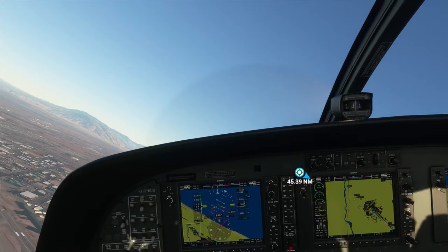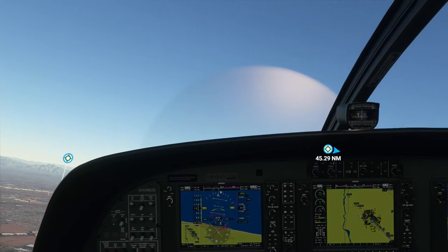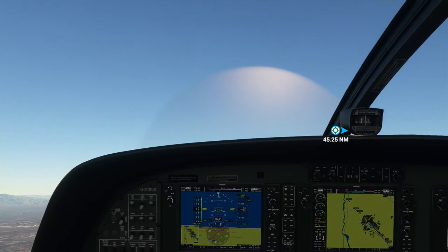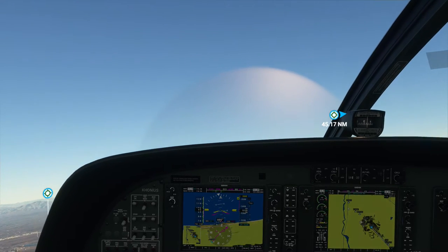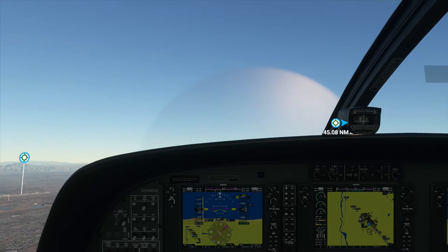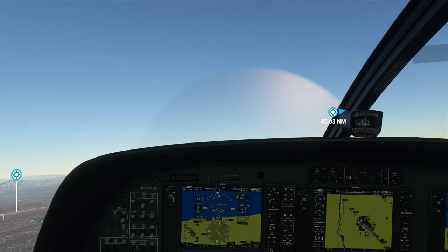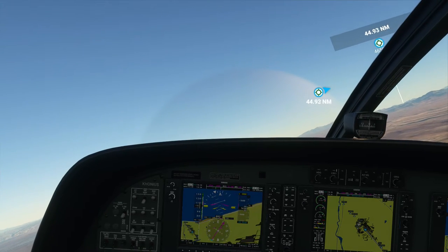Thanks to the co-pilot for handling all the radio traffic. Let's see if after the patch, autopilot does a little less oscillation. It seems like when I first started playing with autopilot it was pretty steady — maybe that was unrealistic or something.